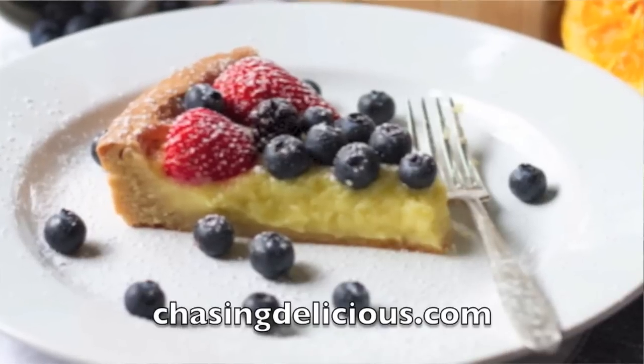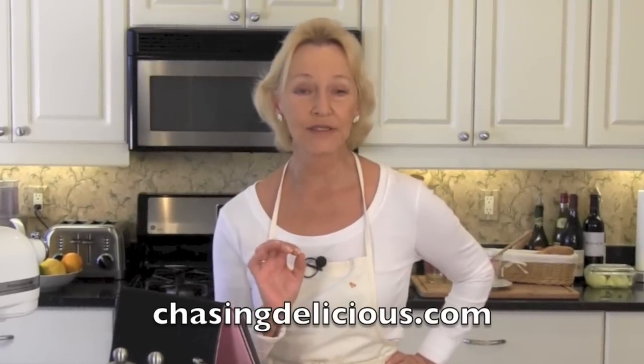On to the shout-outs: 52 Kitchen Adventures for an incredible mini citrus tart — do not miss out on a real citrus treat over at 52 Kitchen Adventures. Next up, go visit Chasing Delicious for their Summer is Here Berry Citrus Tart. It is as good as it looks, I can promise you that. Don't miss out on a great berry tart over at Chasing Delicious.